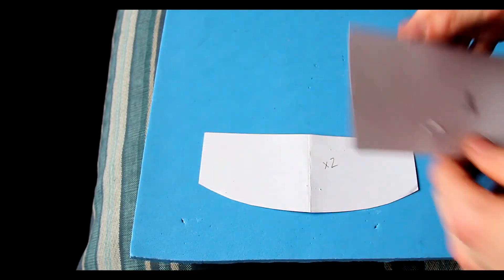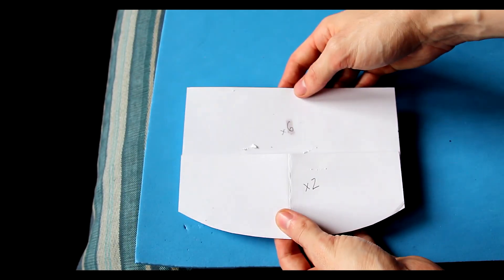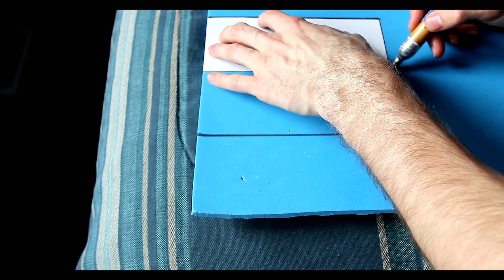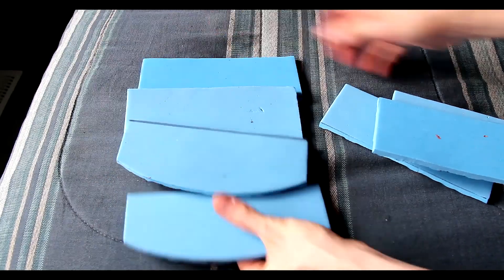Hi guys, it's Kyle from Agredible Props and we're making the Orkai shoulders today. I'm going to be providing the templates in the description and we're going to be using 5mm craft foam.